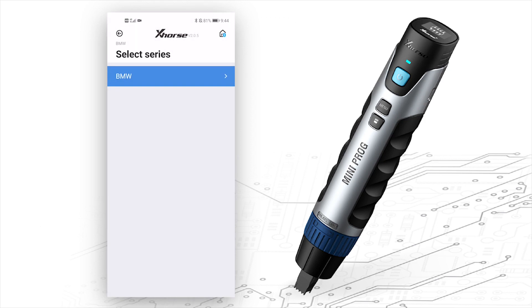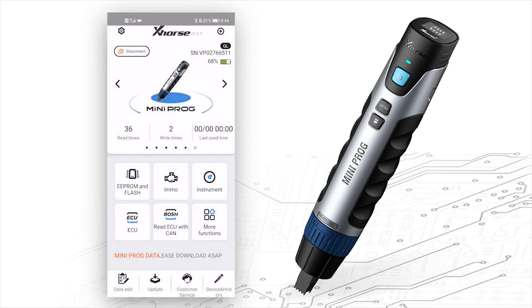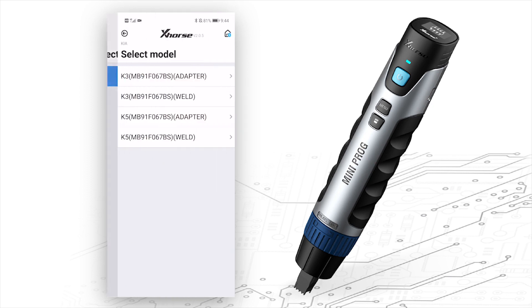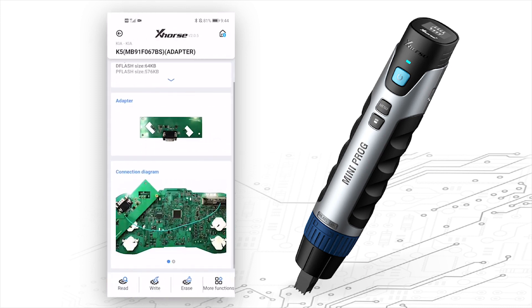As for Instruments, so far it supports three car models: Honda, Hyundai, and Kia. Let's choose Kia K5. It also shows the required adapter and the connection diagram.